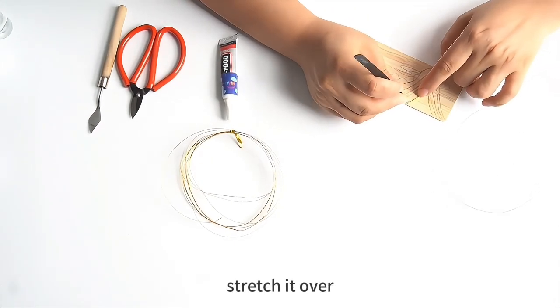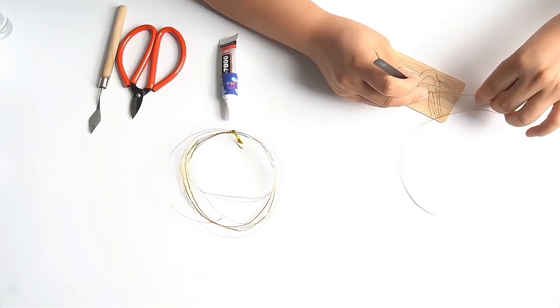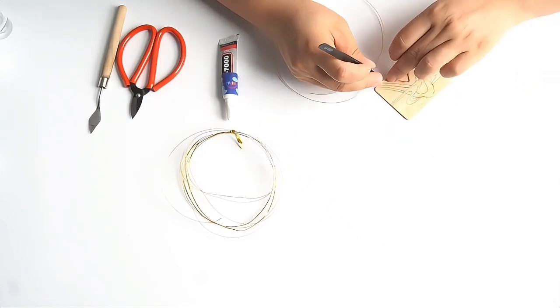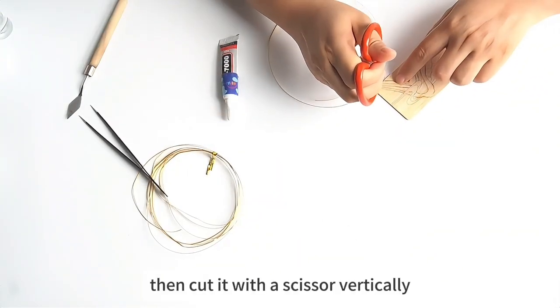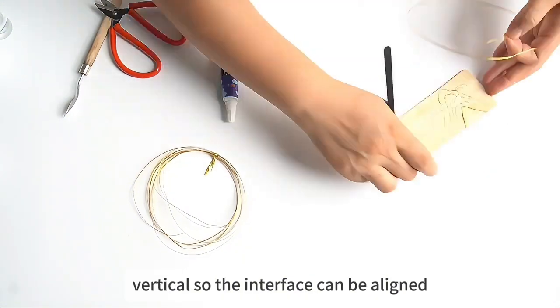Then take the brass wire, stretch it over and fix it to the path along the line graph. Then cut it with scissors vertically. Make sure the incision is vertical so the interface can be aligned.